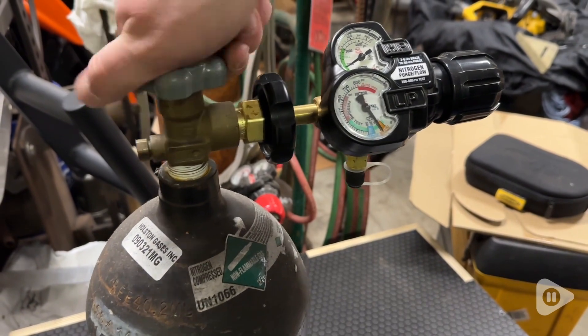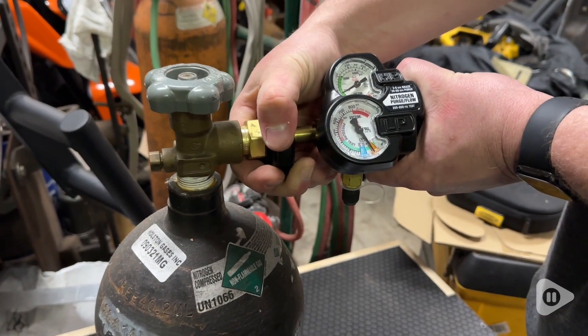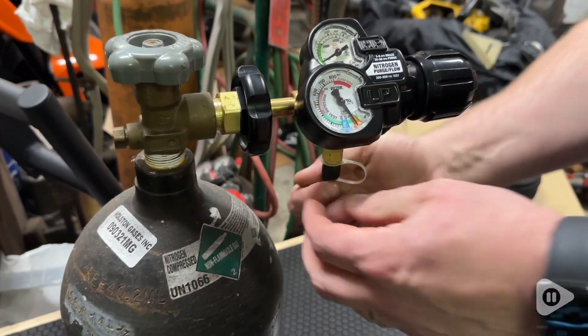The knob on the right is specially designed to withstand impact, so if this tank were to fall over, that would prevent a major disaster.